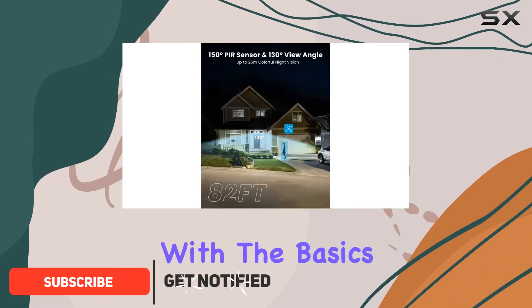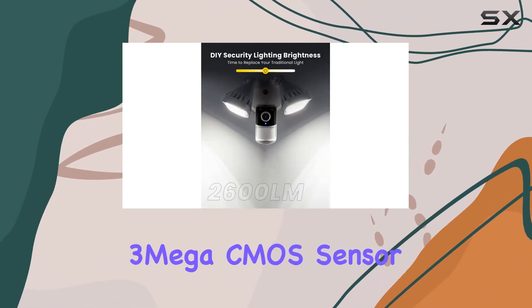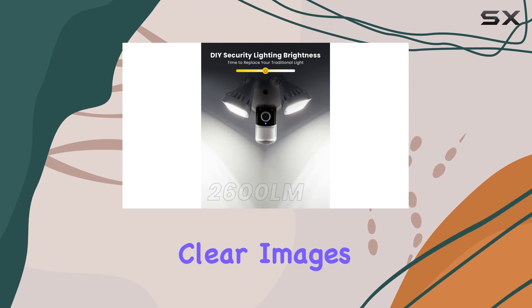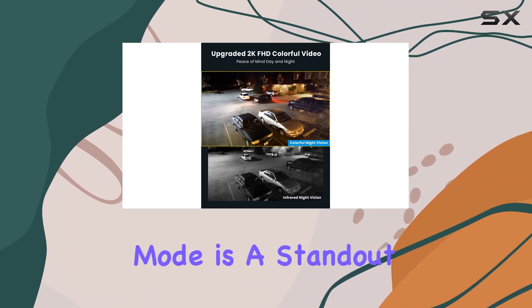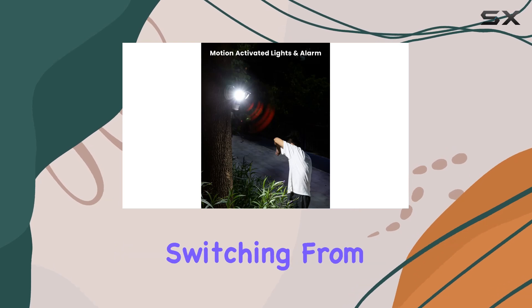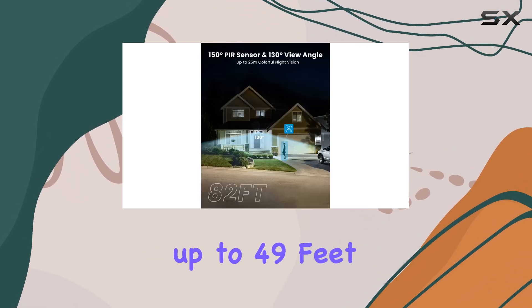Let's start with the basics. The camera boasts a 1/2.7-inch 2K 3-megapixel CMOS sensor, ensuring crisp, clear images day and night. Speaking of night, its Color Night Vision mode is a standout feature, automatically switching from infrared to color in low-light conditions, offering visibility up to 49 feet.